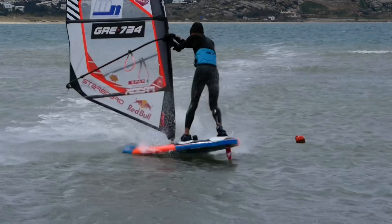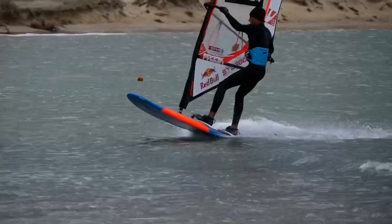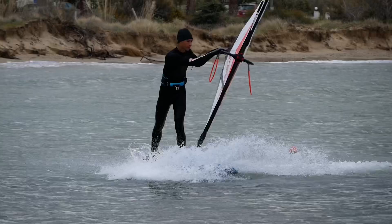The air jibe is pretty much one of the first freestyle maneuvers that you will learn in windsurfing. In this video I want to share my top tips with you on how to learn this move as fast and efficient as possible.